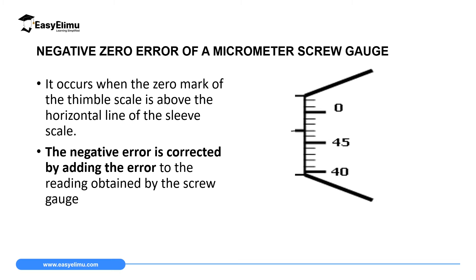A negative zero error occurs when the zero mark of the thimble scale is above the horizontal line of the sleeve scale when no object is being measured. For example, if the thimble scale shows three subdivisions behind zero, that is 3 times 0.01, giving an error of negative 0.03 mm.